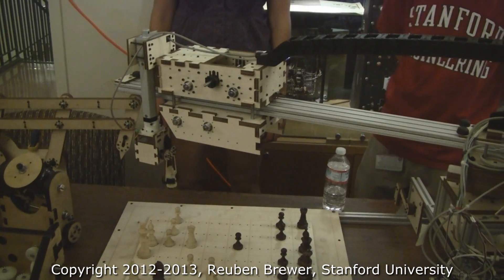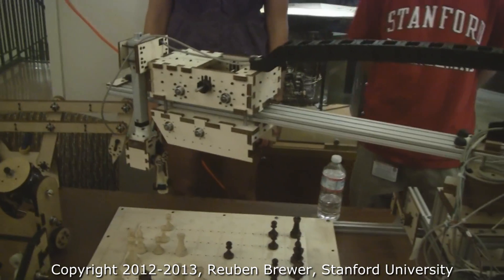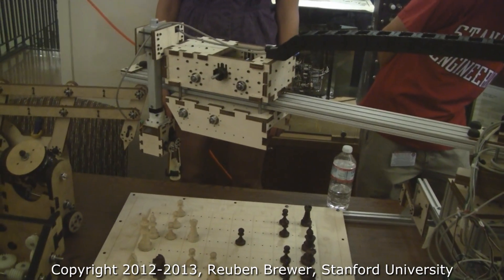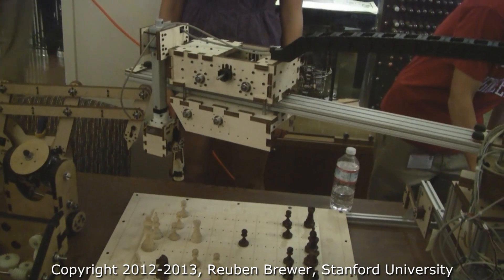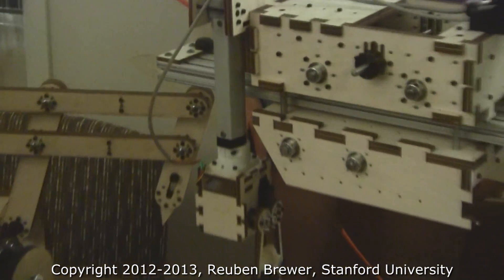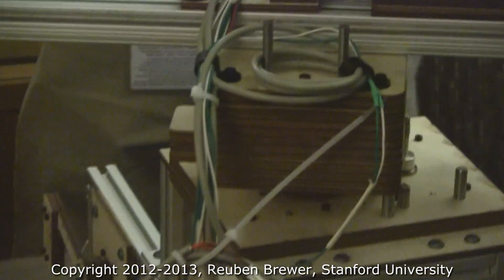That trolley there is based on a friction drive using four rollerblade wheels — two on top, two on bottom. They're using the tracks of the 80-20 to guide the linear motion, and they're driving the whole thing with a belt. Then they have another prismatic group beam that's a linear servo. Their base shoulder is a cable capstan down there.